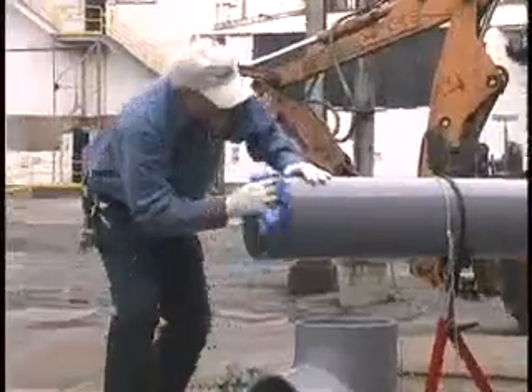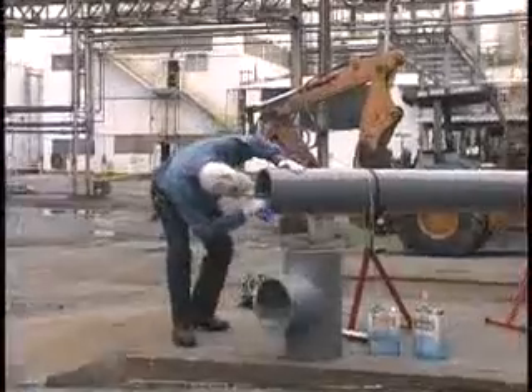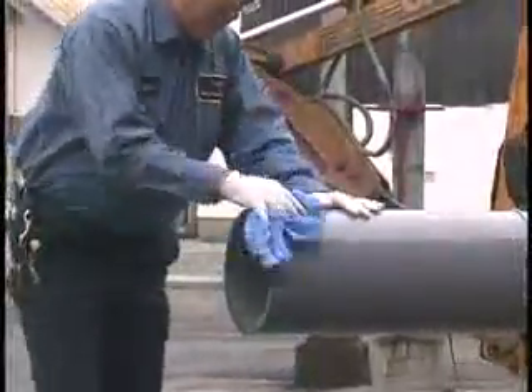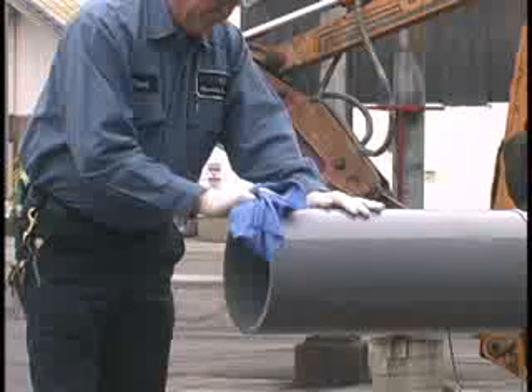Now, with a clean dry rag, remove any dirt, grease, shavings, or moisture from inside and outside the pipe, pipe bell, or fitting socket. All surfaces to be joined must be free of foreign material.